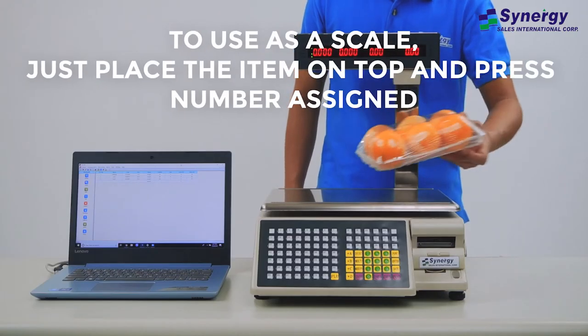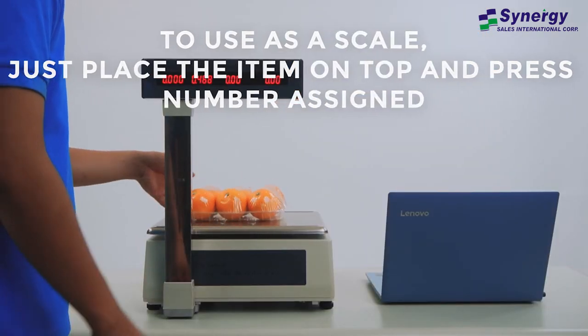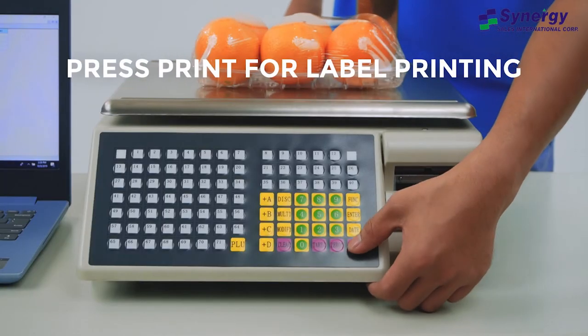To use as a check weigher only, just place the item on top and press the number assigned. Press print for label printing.